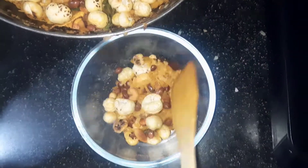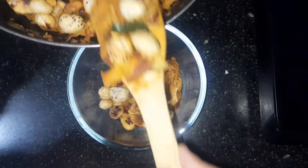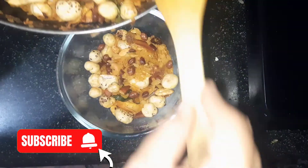Serve hot. You can also store this in an airtight container for up to two weeks.